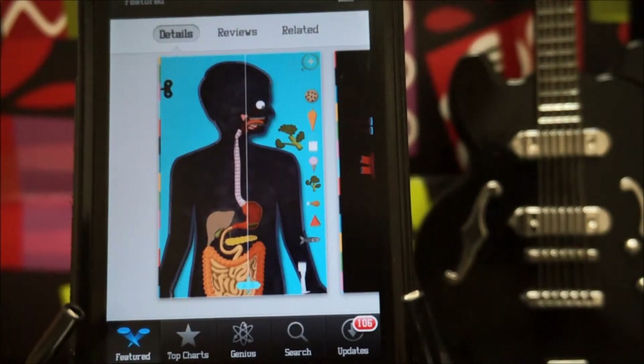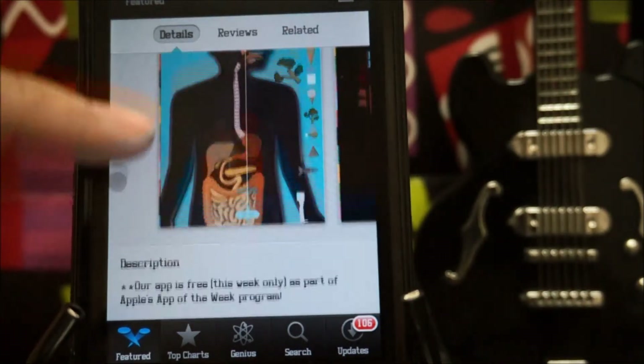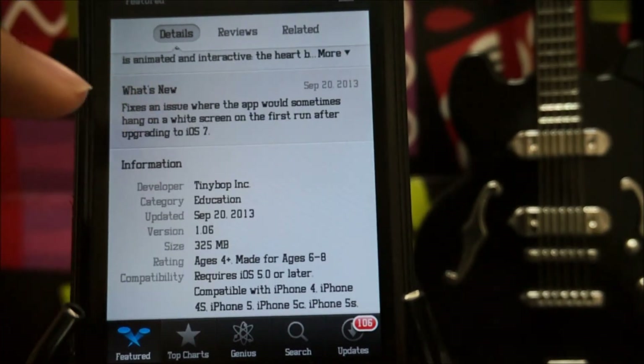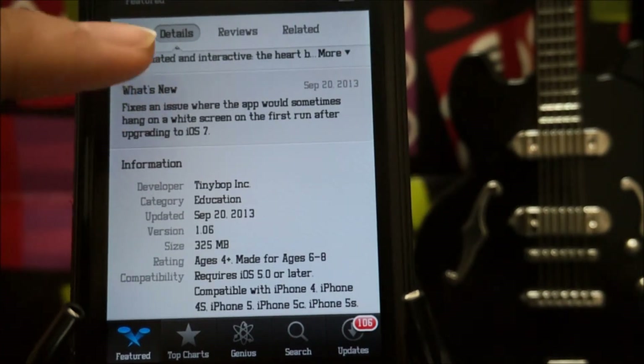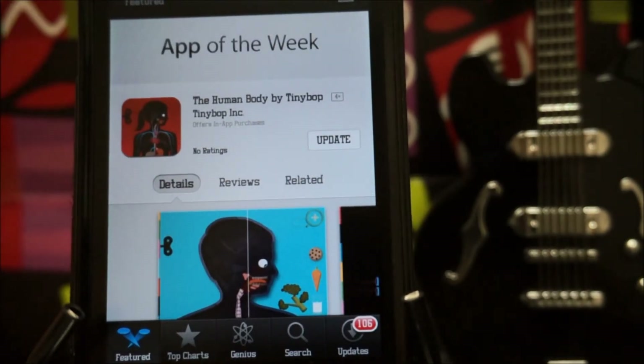In this screenshot you can choose any food, put it into the mouth, and actually see the effect. You can also zoom into different body parts — I zoomed into the eye and put a feather on it, which is pretty awkward, and the eye actually reacts. It's really really fun, definitely try this out. This game is 325 MB, which is quite big for some people.